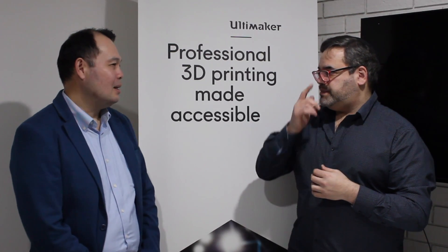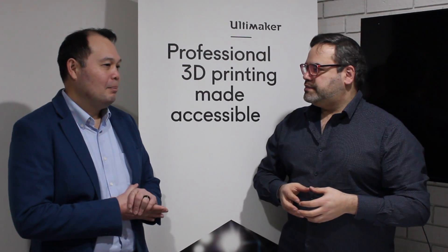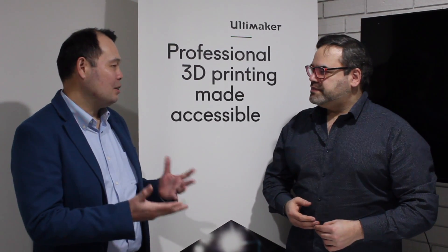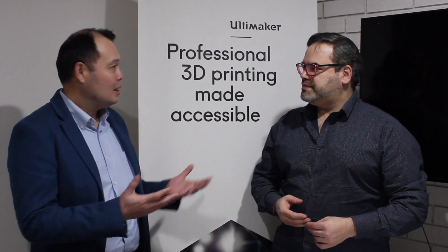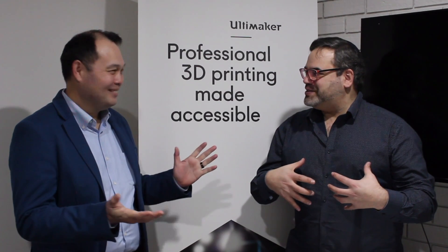Well, it all depends. As I mentioned during my presentation, all these machines and accessories are driven by what our customers want. So if there's a requirement from people in our community for the Material Station on new or older machines, yeah, why not? You'll definitely consider that for sure. Absolutely. So I've got people to write below that they want to see this sort of stuff.